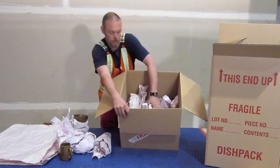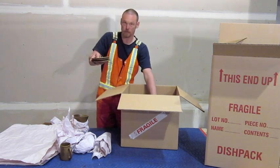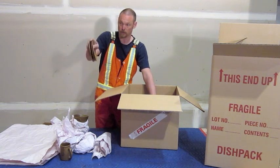Now your dishes, you want to have them vertical like this. You don't want to stack dishes on top of each other because there's a much greater chance of getting broken. Same with bowls or cups or anything — you want them on their sides.